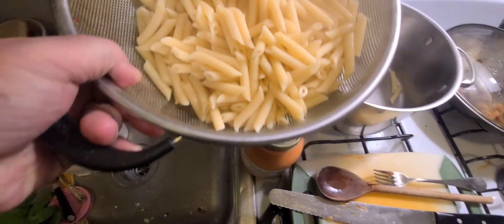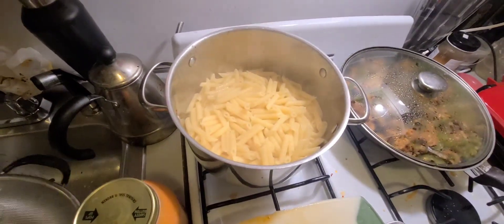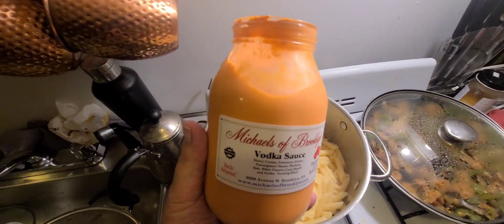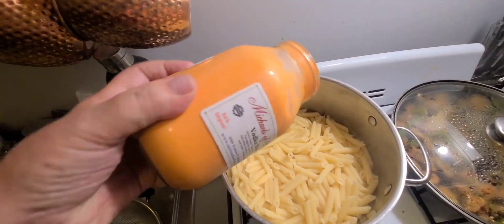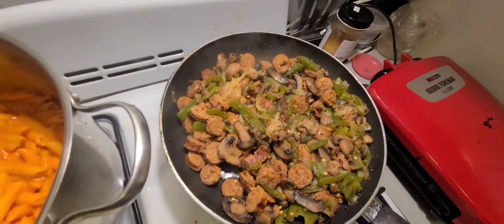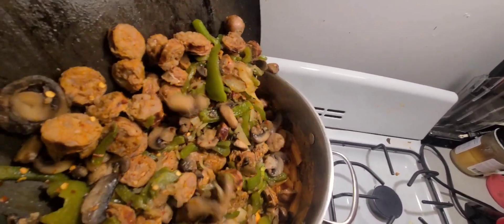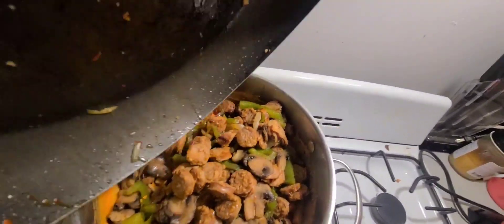I took the water out by straining it with my strainer, now dump it back in. You can use any sauce you like — marinara, Ragu, whatever — but I like the Michaels vodka sauce, it's just my favorite. This gives it a whole different taste. Look how pretty it is, but I ain't done. This is where it gets interesting — I take this and I just dump it in, the sauces, peppers, onions, mushrooms.